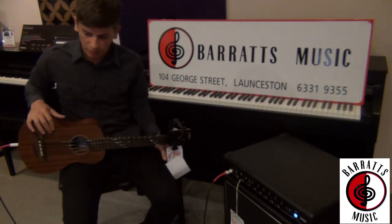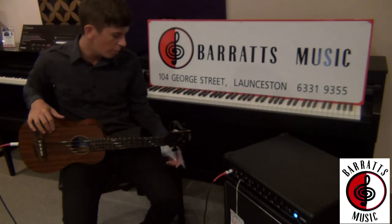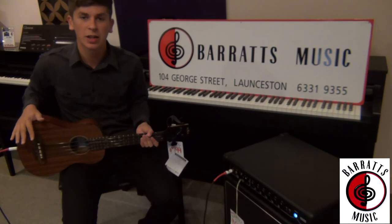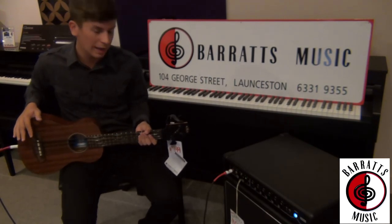We have both models in stock, both for $799, which is super cheap. Come into Barrett's, check one out and see what you reckon — the Kala U Bass.